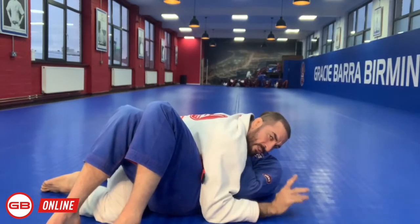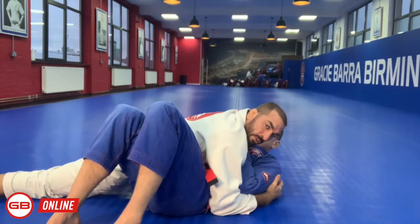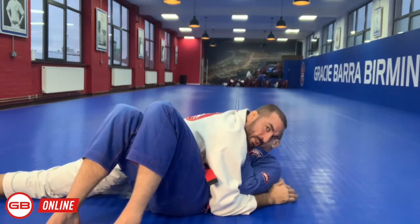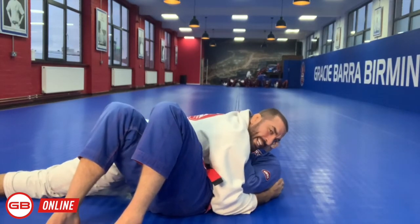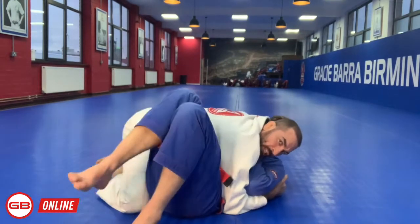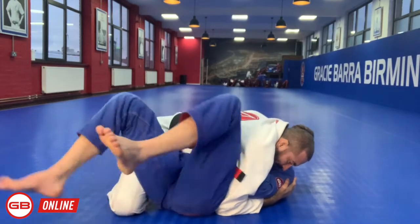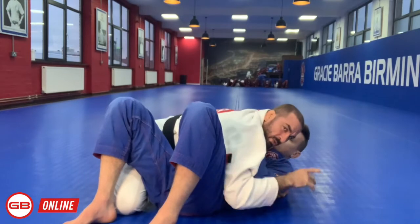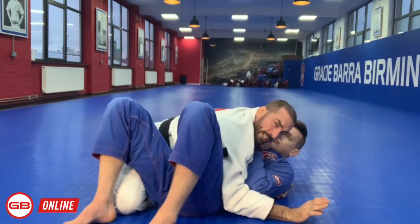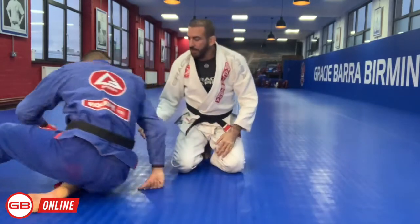Never ever straighten the far leg — the leg of the hip. Never do that, because that's when the guy can really get to half guard at any time. Always pinch against the elbow and secure like that. It's very hard — you cannot squeeze out of it. This is a very important tip for you guys.